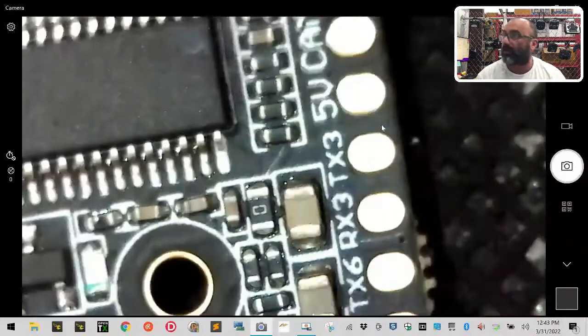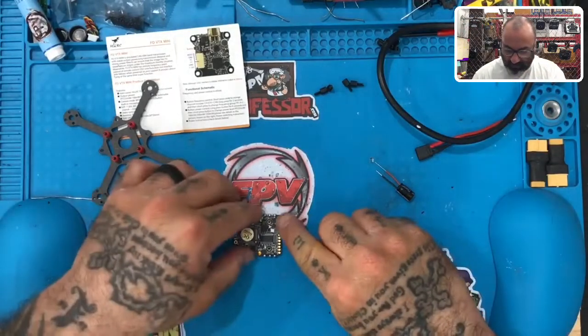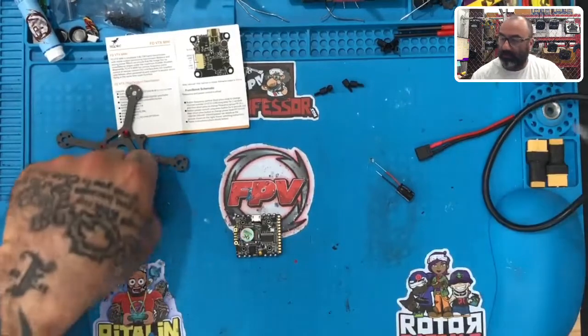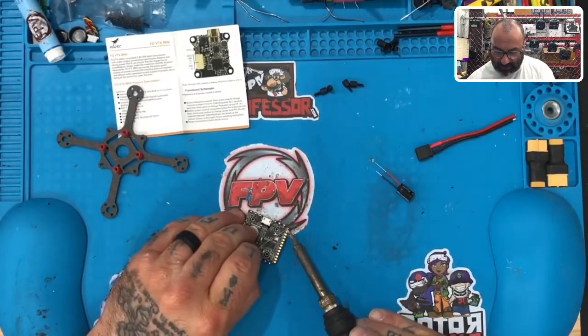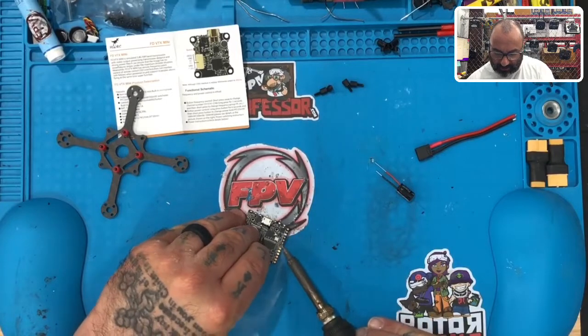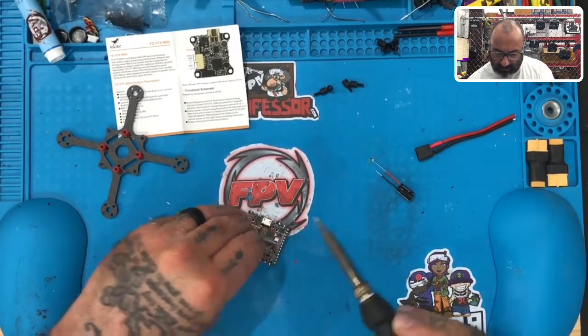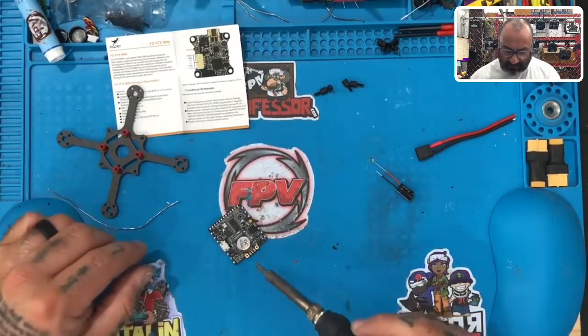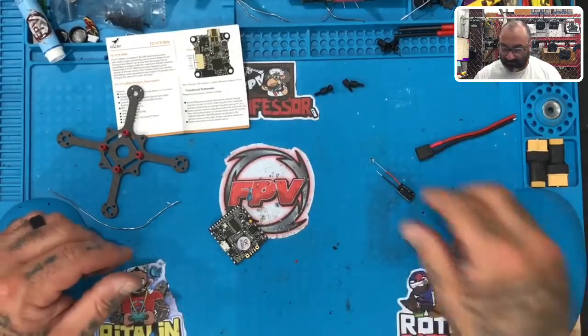I'm going to get all of these tinned up, so let me do that real quickly. I'm going to tin all these — just because it's a habit — but just remember I'll make sure as we do these to tell you which one. All right, they're all tinned, everything's done, and now it's time to do the rest of the board.